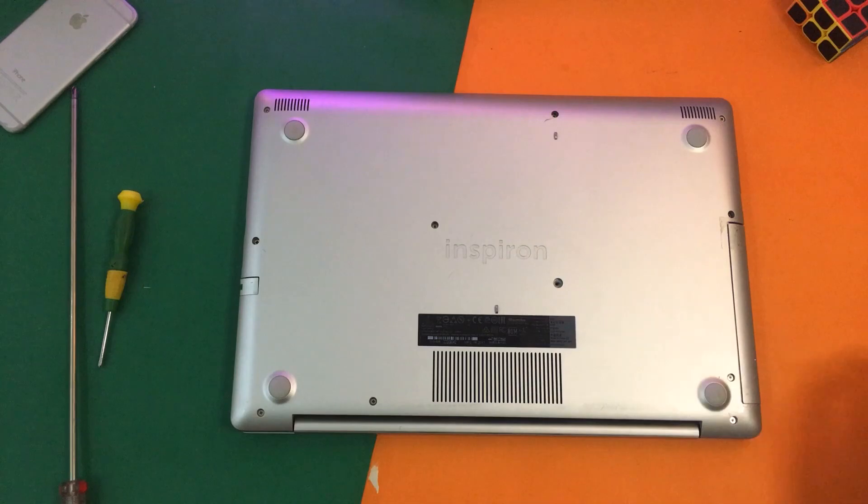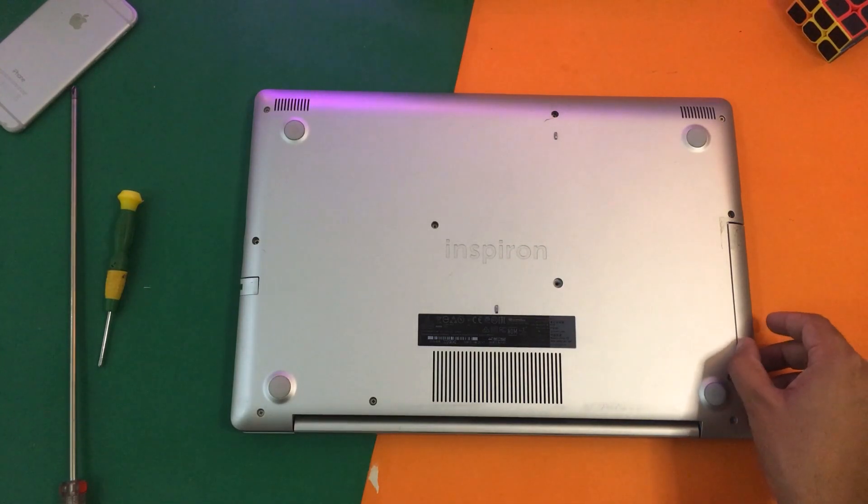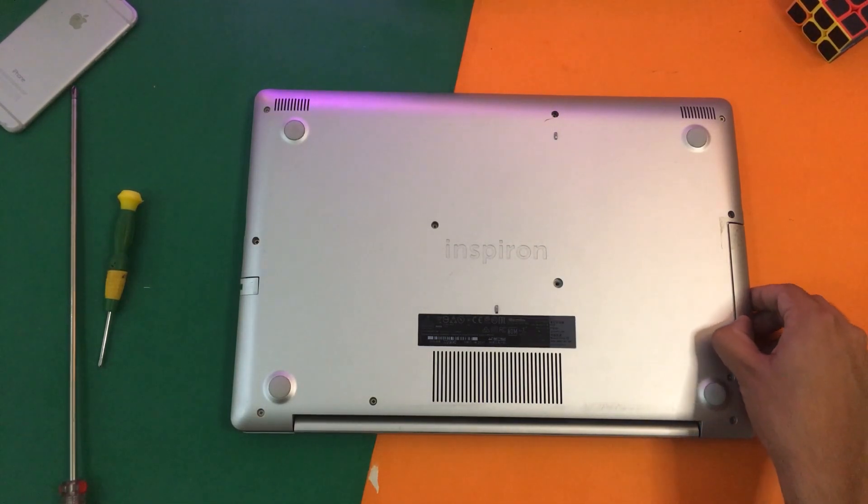I'm going to open that screw and place it somewhere safe. Now after that I'm going to remove the hard drive bay.